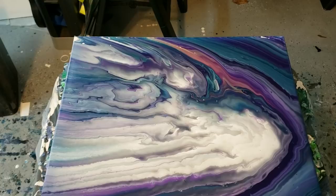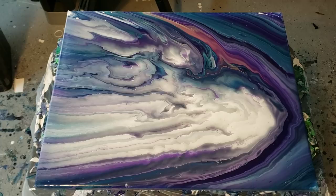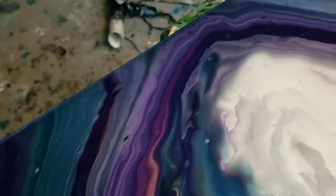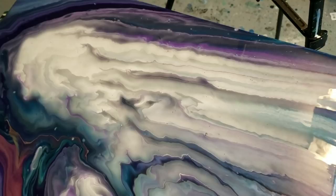Man, that is really pretty! Can you guys see that whole thing? Wow, I'll take you in for a closer look, give me a sec. Let me wipe my hands and I'll take you in. There are those lines that came from pouring it over the ice cream scoop. There's some little tiny cells popping up, but that's my favorite part right in there.